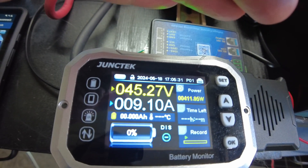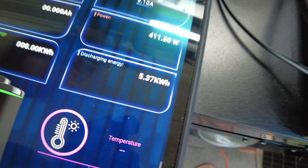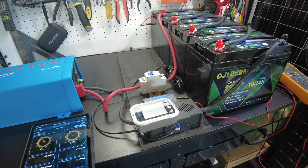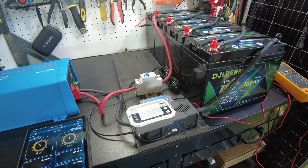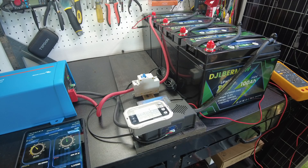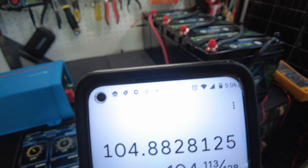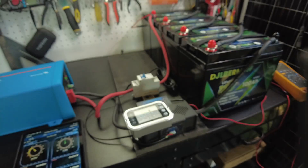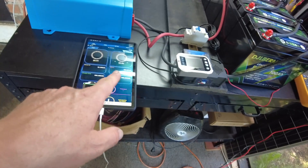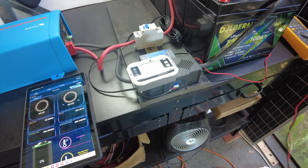We're down to 45.2 volts and still going, with 5.37 kilowatt-hours discharged so far. We can calculate our amp-hours by dividing by the nominal pack voltage of 51.2: 5,370 watt-hours divided by 51.2 gives us 104.88 amp-hours. And it actually just shut off right after I got that last reading — perfect timing. So we'll call it 104.88 amp-hours.